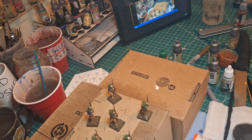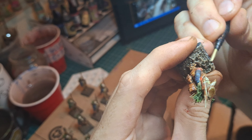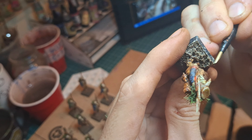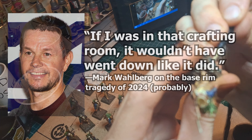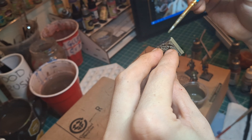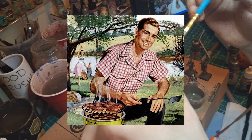Unfortunately, disaster number two occurred. I was too impatient letting the base rims dry, and I think the addition of the alcohol prevented the paint from setting correctly — it started wiping off on my fingers. So I had to scrape off the base rims and repaint them. This time I added a little primer into the mix to hopefully increase the adhesion. As my dad would say: you either do it right, or you do it twice.